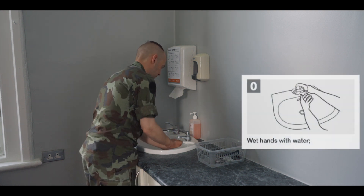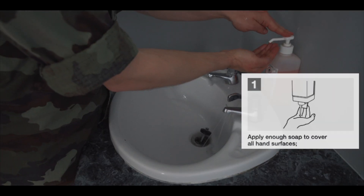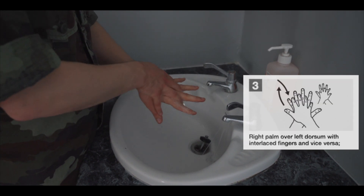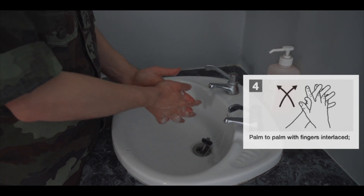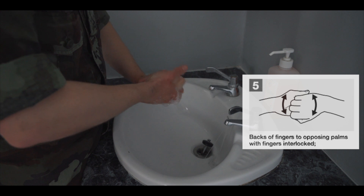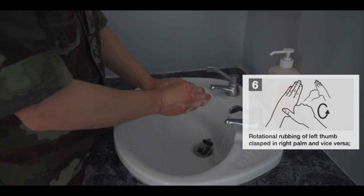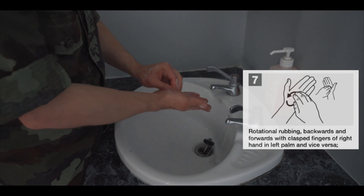Wet your hands thoroughly with water. Apply enough soap to cover all hand surfaces. Rub hands palm to palm in a circular motion five times. Run the right palm over the back of the left hand with interlaced fingers five times and vice versa. Rub fingers palm to palm with fingers interlaced five times. Rub backs of fingers to the opposing palms with fingers interlocked five times. Rotational rubbing of the left thumb clasped in the right and vice versa five times.